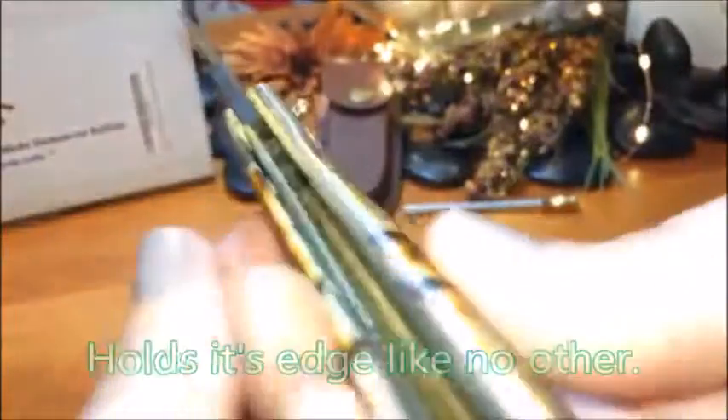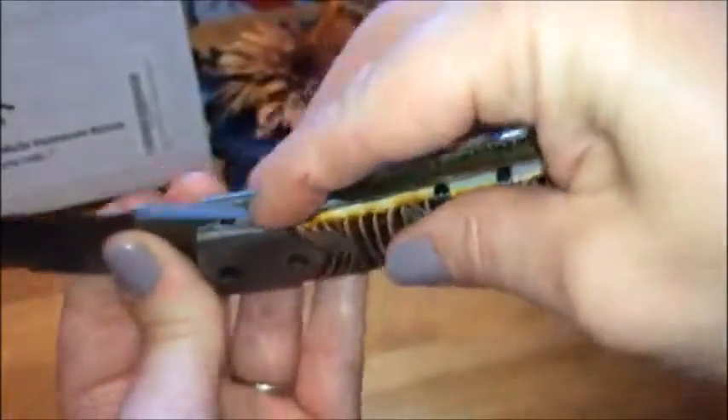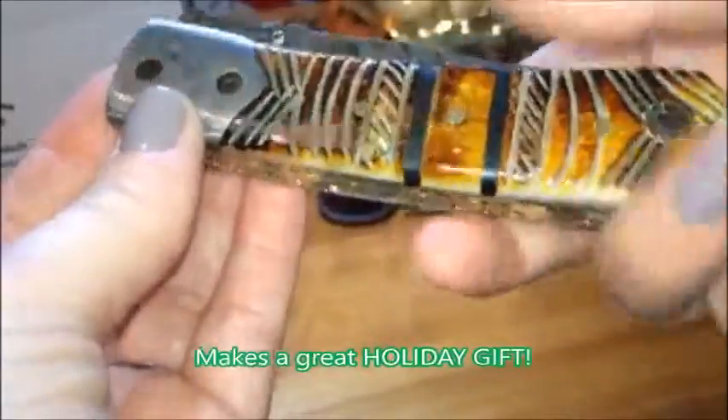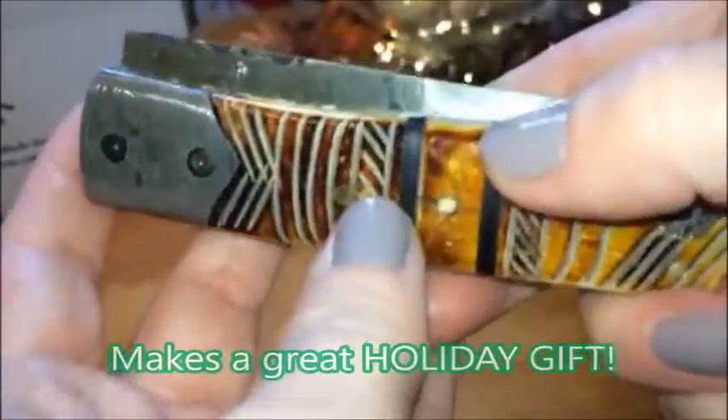Imagine getting something like this as your holiday Christmas gift — seeing this in your stocking. This one to me is more reminiscent of the Native American, because of the look of it. It's great for a gift, great for collectors, or just for everyday use as well.